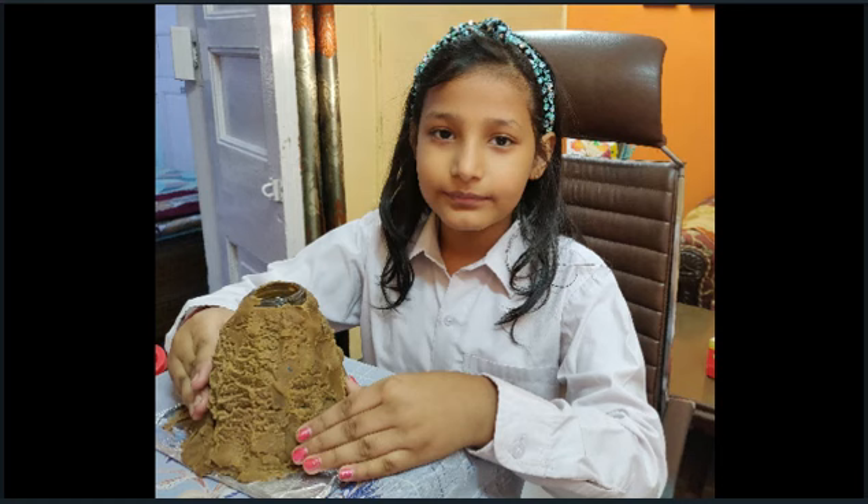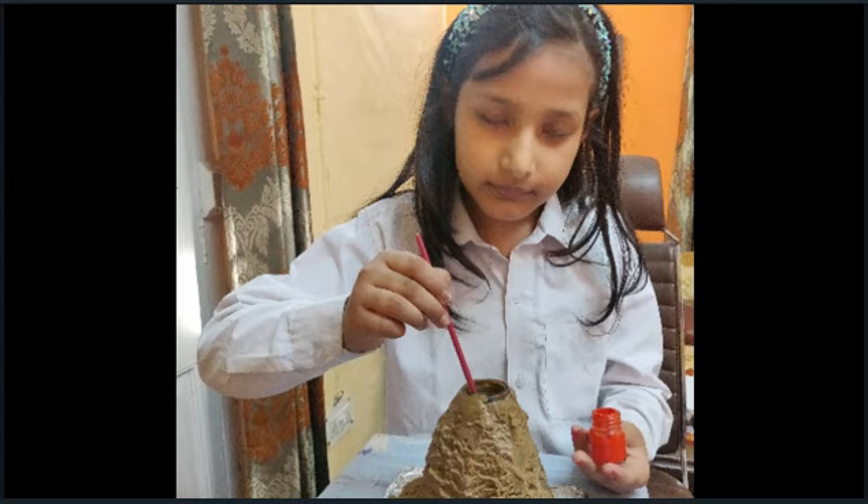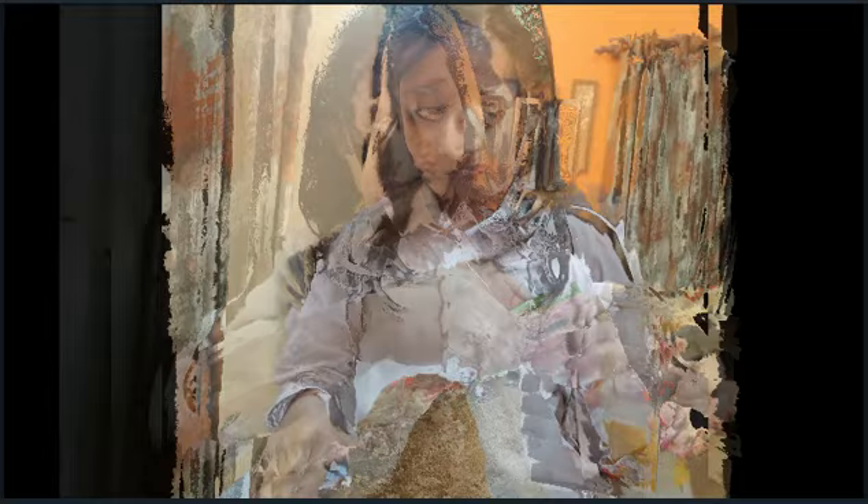First we are going to take a bottle and we are going to cover it with some clay. Then we are going to add some water inside the bottle we have. Then we are going to add some paint inside the bottle. And then we are going to add some vinegar. And finally we have to add one packet of Eno or a spoon of baking soda to our volcano.